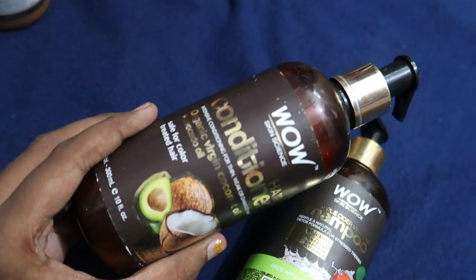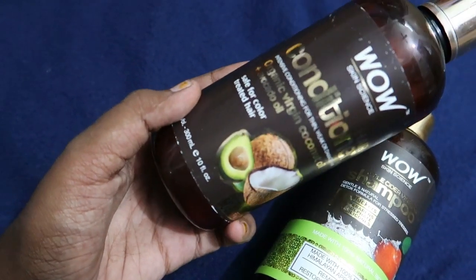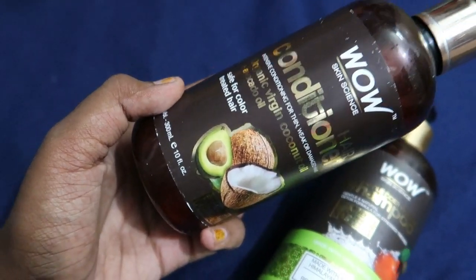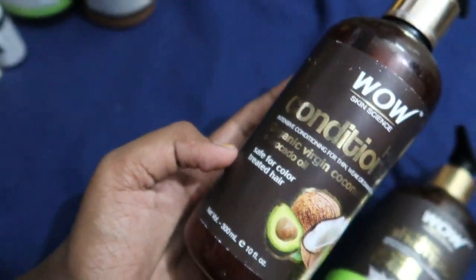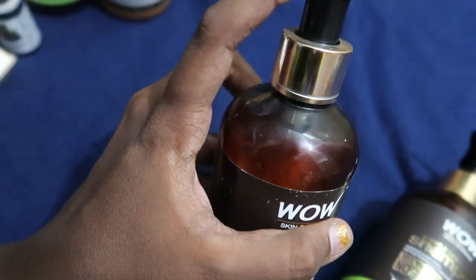For the review, it is super. It's not bad at all. You can use it with a little amount. The fragrance is out of this world — it is a very super, nice fragrance. You can use it as a conditioner and it is very nice.